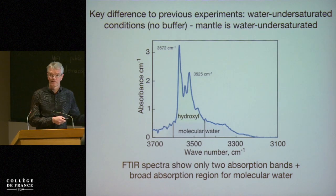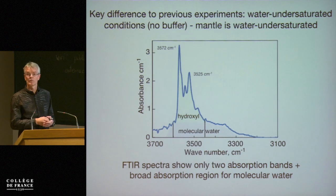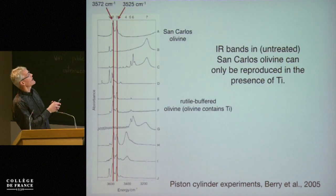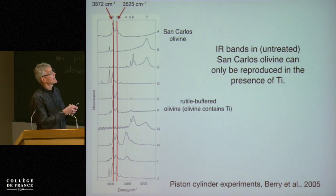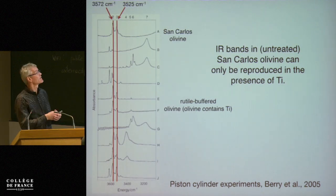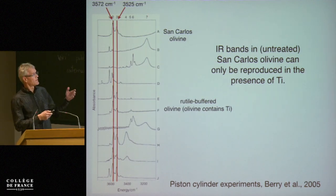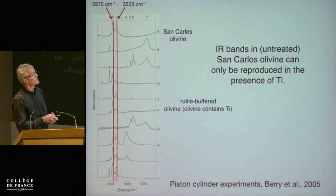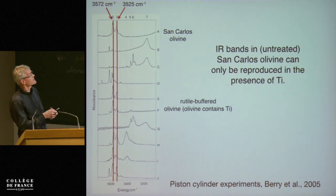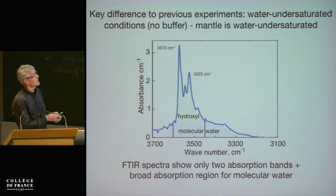The advantage of determining water contents by Fourier transform infrared spectroscopy rather than SIMS, for example, is that we can actually see where the water resides in these samples. The importance of titanium comes in because these two bands — the same bands shown earlier — in untreated San Carlos olivine, natural olivine that experimentalists like to use, these two bands can only be produced experimentally if the sample is buffered by rutile TiO₂, meaning that the olivine contains titanium. With other samples you don't get the same two absorption bands.